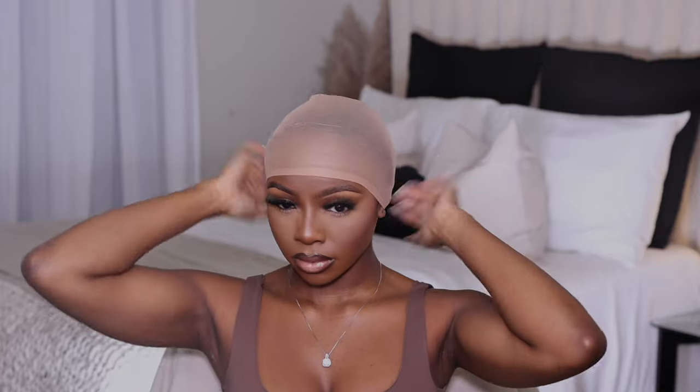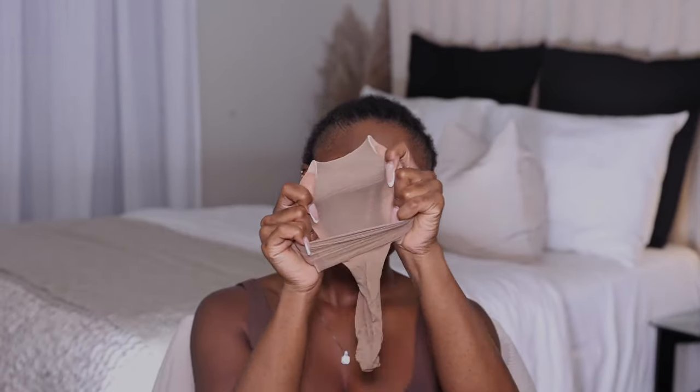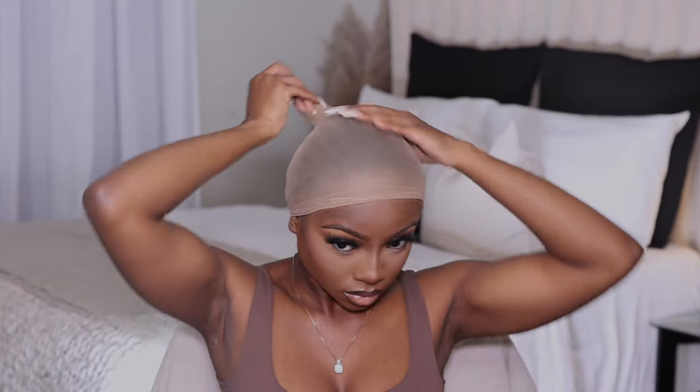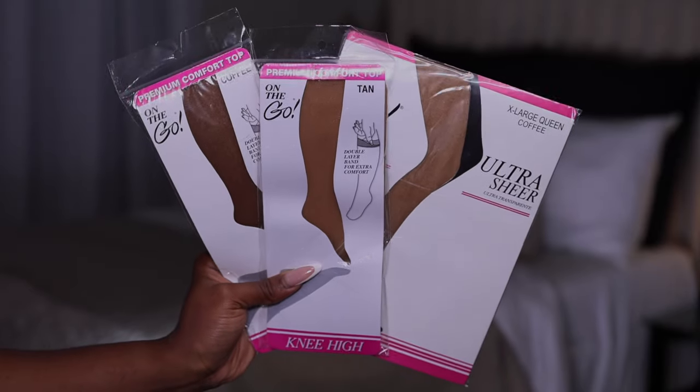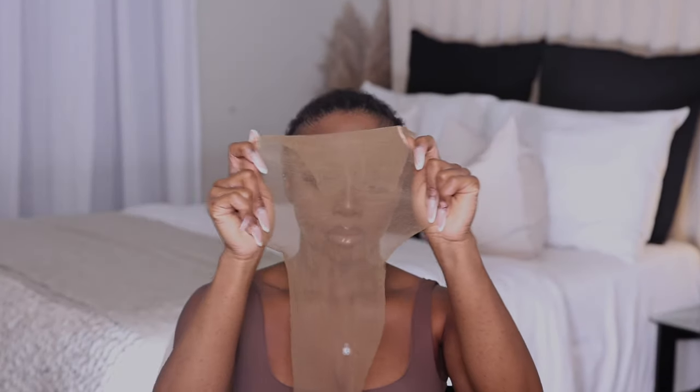First things first, the cap. I've tried the regular caps and I just couldn't get with the program — they're bulky, they're flimsy, and they take forever to find a color that seamlessly matches my skin tone. The knee highs are a really good alternative to regular bald caps, but imagine thinking you found the best thing and then you find something even better. That is how I feel about these pantyhose. They're thin, they're lightweight, but they still have that durability that you want in a cap.